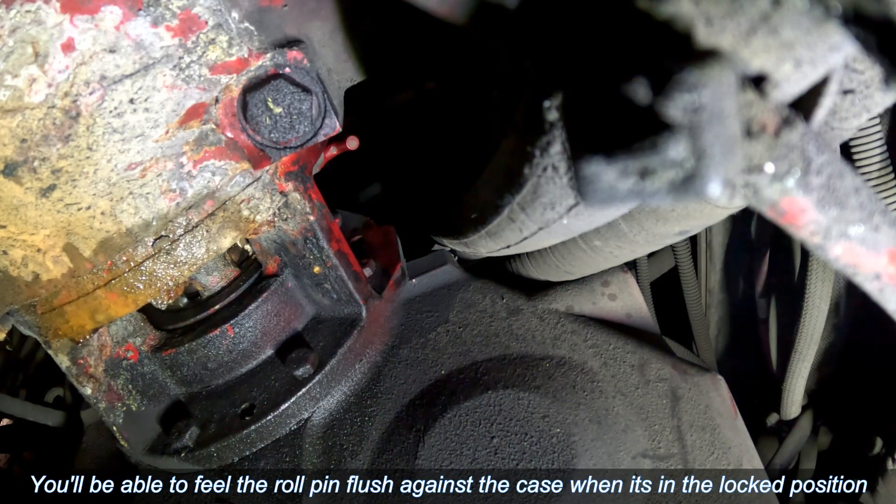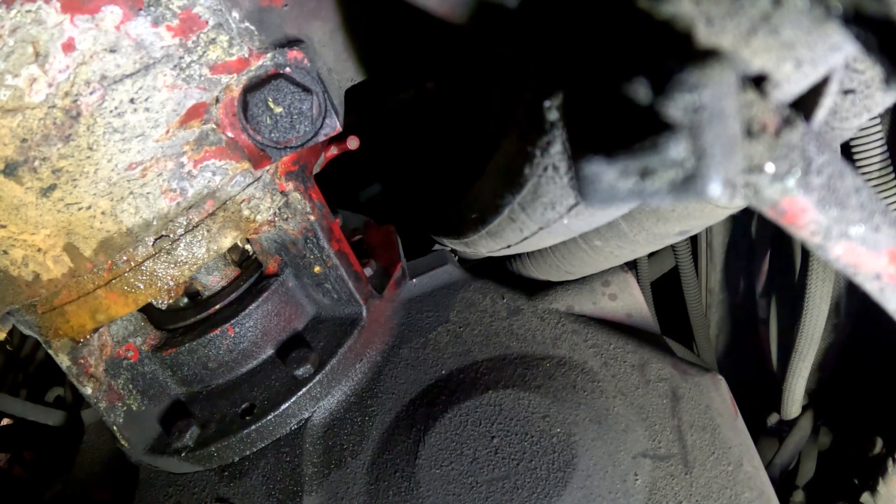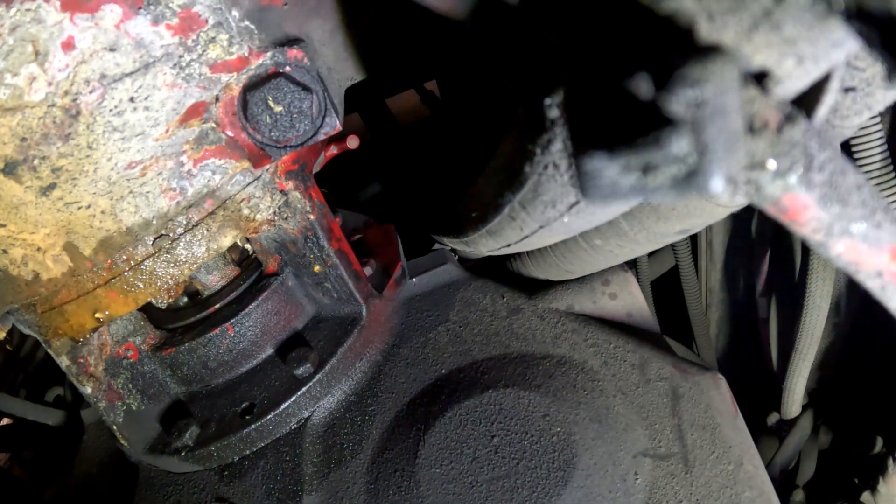Per NFPA it used to be like 8 to 10 drops per minute, I believe. Let me look that up real quick. Okay, per Hale it is 30 drops per minute at 150 psi. So what you would do is run your pump up to 150 psi, then watch how many drips are coming out per minute — that's what is acceptable.